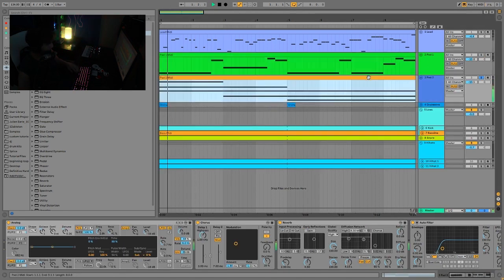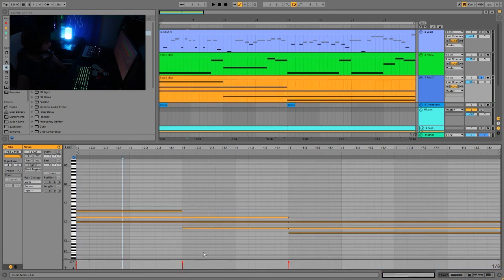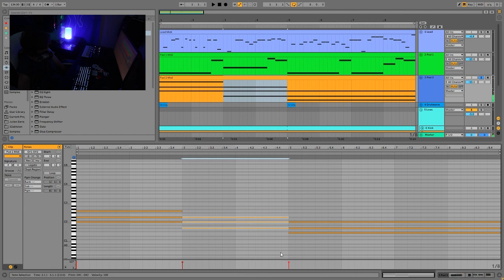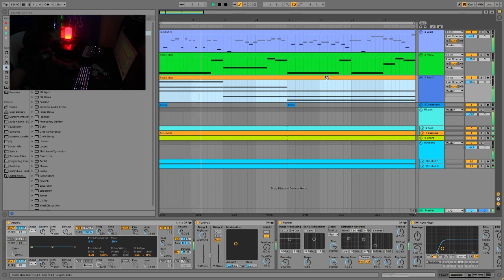Then we have pad two, playing a pretty simple progression. We're in the key of C minor, so it's C minor, A sharp major, and then F minor. The chord progression with this style — you just want something that's not too complicated, maybe three or four chords, or even two chords. There are even one-chord tracks. It's just something big that really feels like you could sing over it.